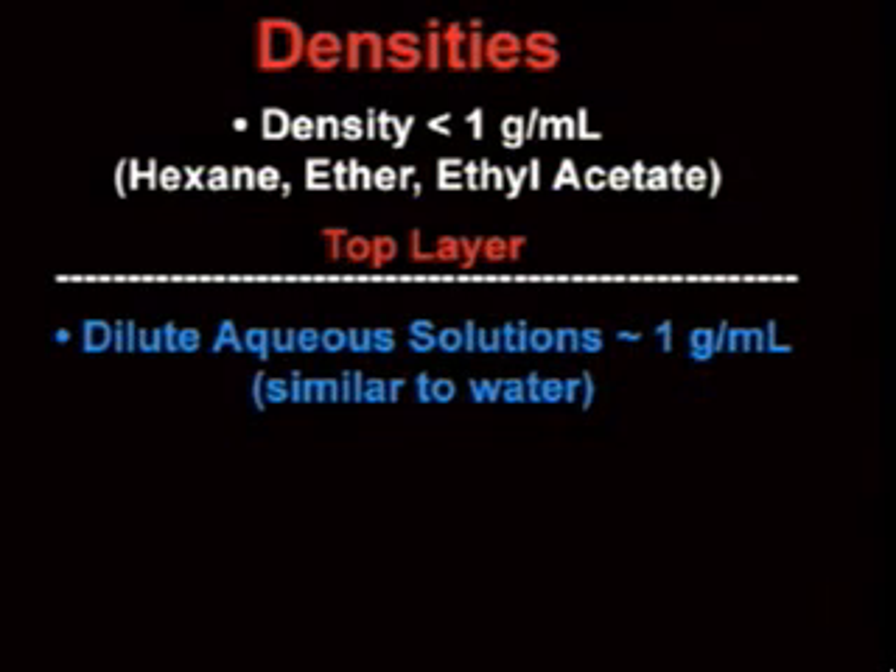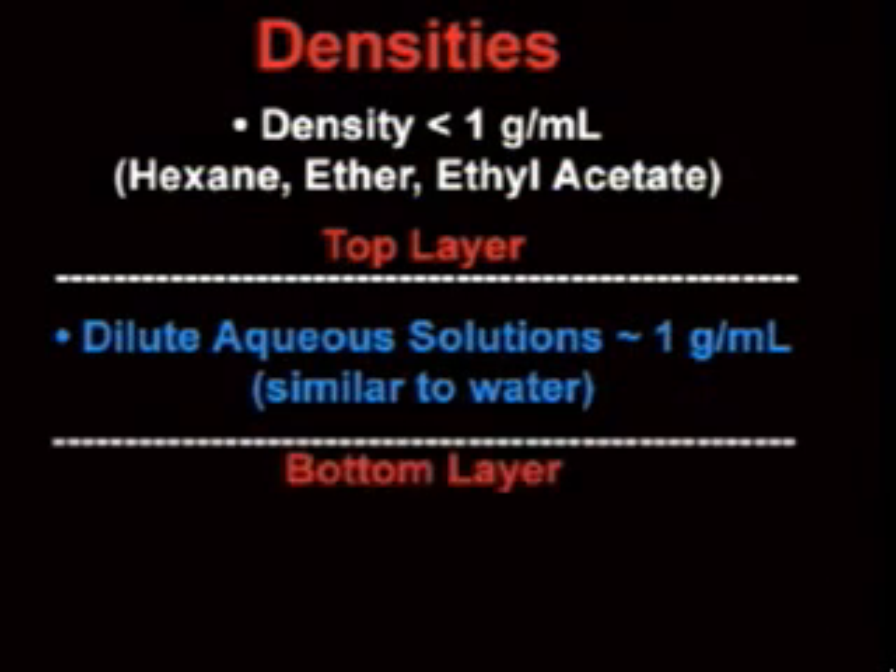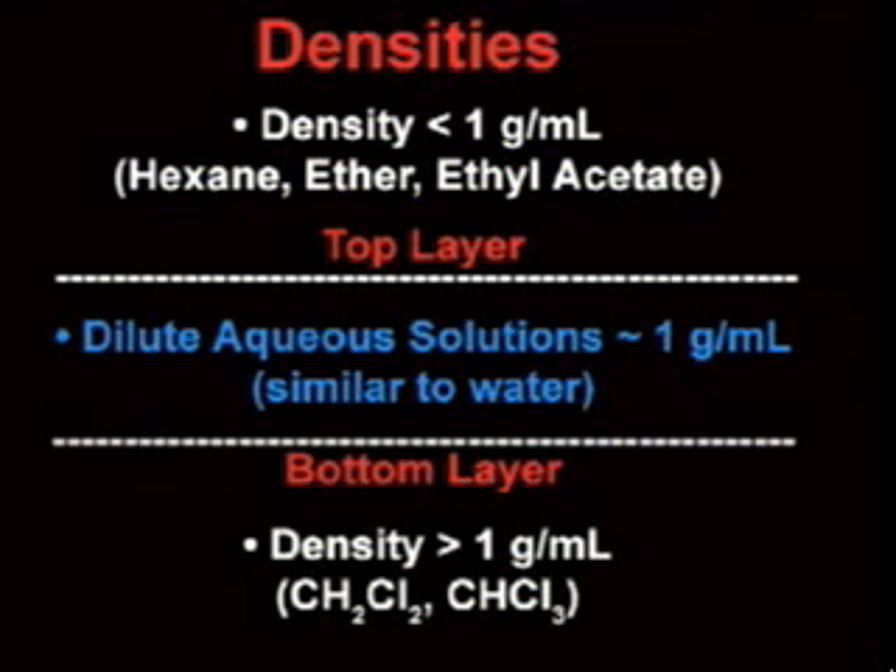The organic solvent will be in the top layer if it has a density less than 1 gram per milliliter, such as hexane, diethyl ether, or ethyl acetate. The organic solvent will be the bottom layer if it has a density greater than 1 gram per milliliter, such as methylene chloride or chloroform. But be careful — high concentrations of solutes can sometimes drastically affect the density of a solvent. If you're having trouble figuring out which layer is which, you may need to perform a quick solubility test.